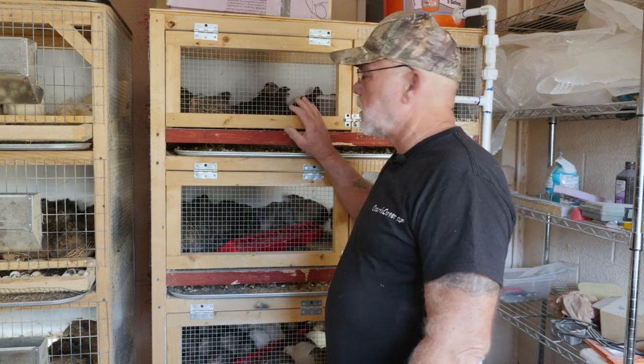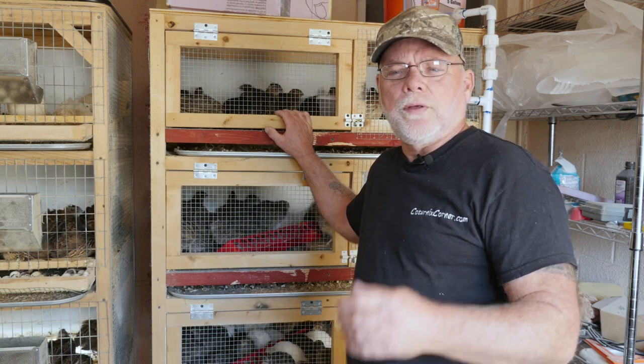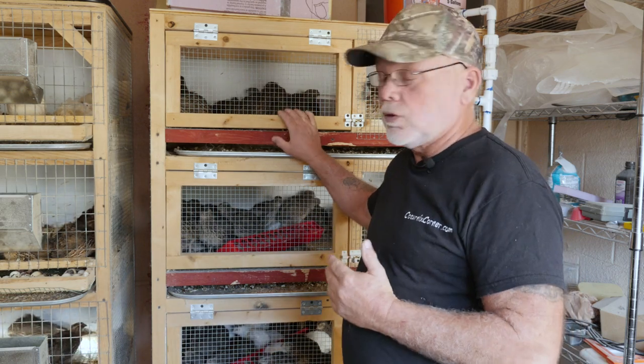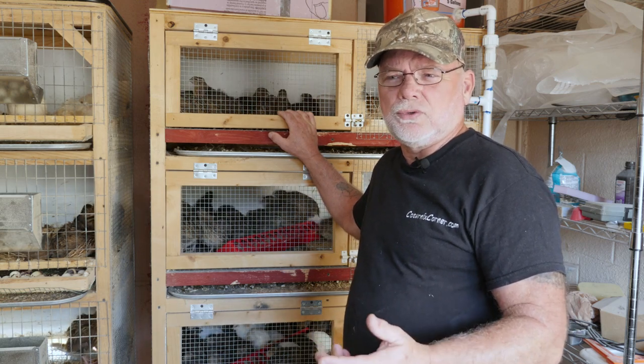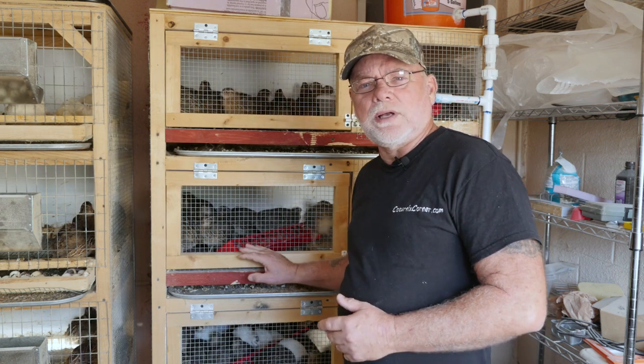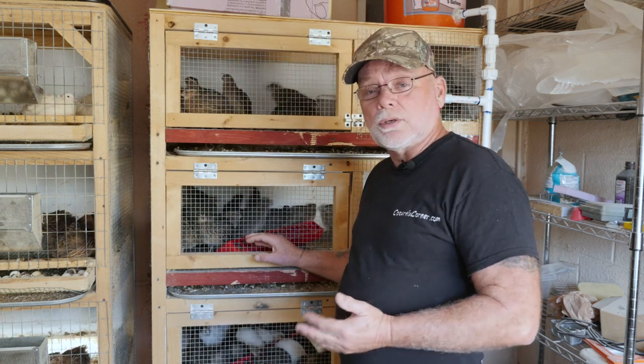Up here I've got a bunch of six-week-old males that are getting ready to go out to the bachelor pad. I'll grow all these males out and butcher them probably around eight to nine weeks old and put them in the freezer.